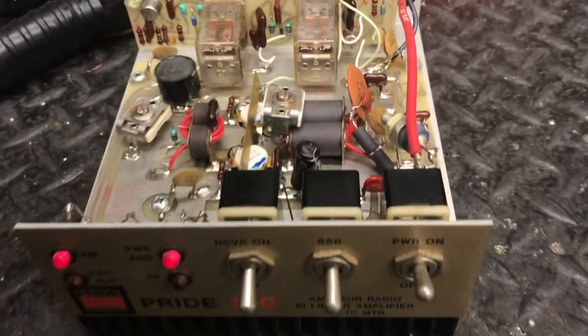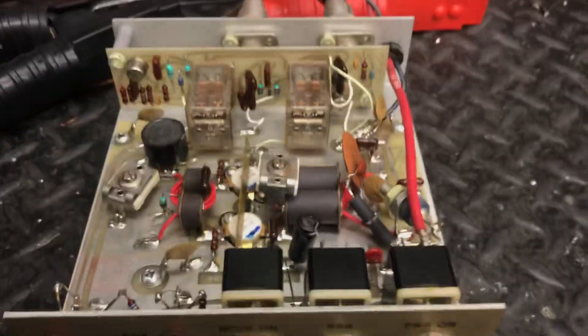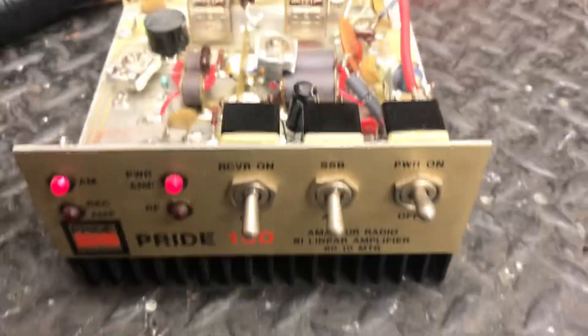This is a little video showing what it's doing. Let me check it all out. I did tweak it out just a little bit to get a little more out of it.